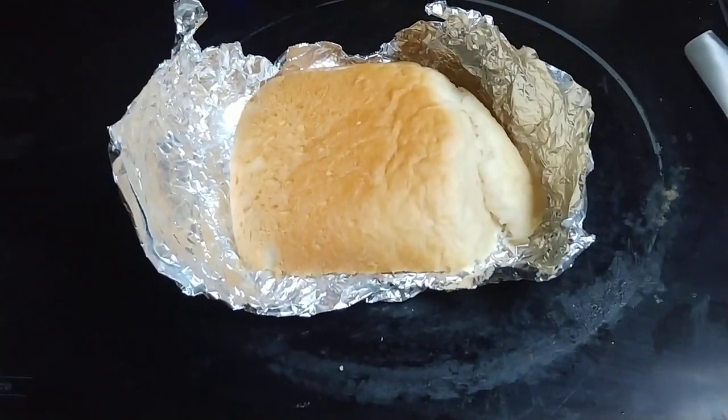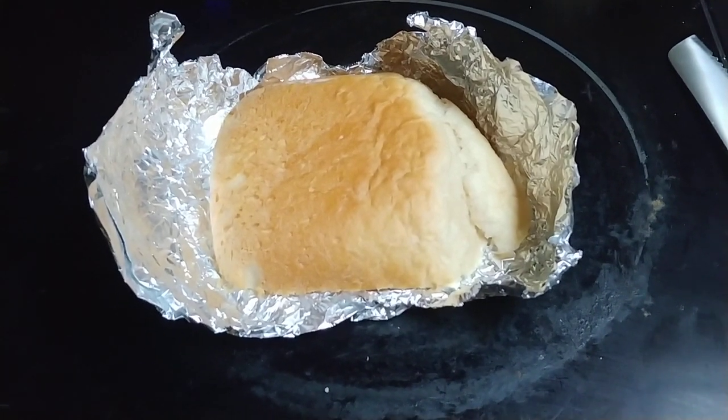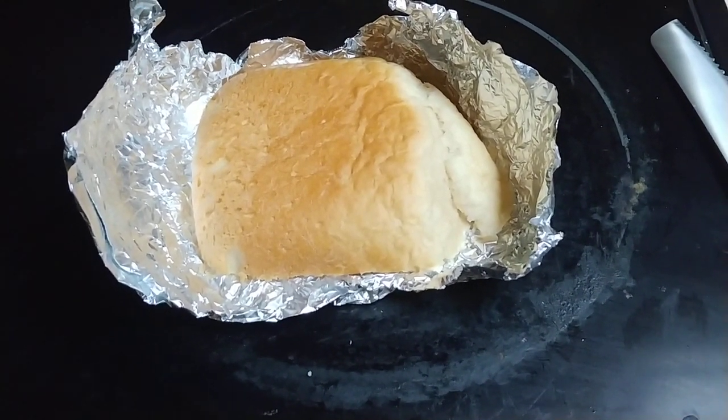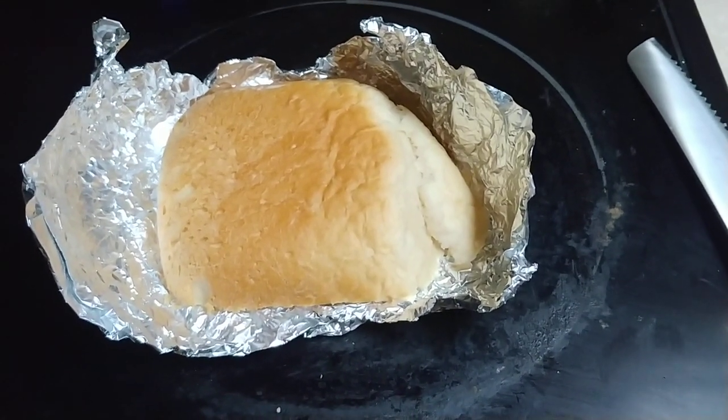So I make bread. Pre-cancer, I made a loaf of bread every year — I started doing that around 2013, 2014. Now some weeks I make two loaves of bread. Sometimes I use a bread maker, sometimes I use the oven.